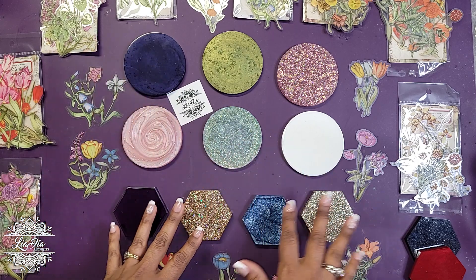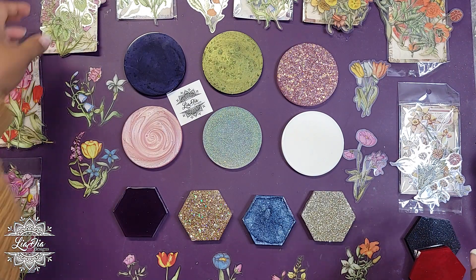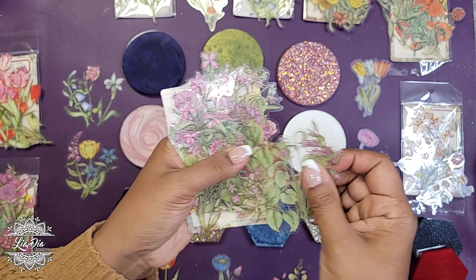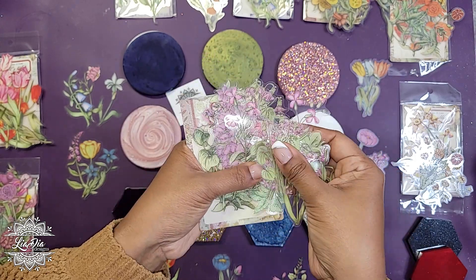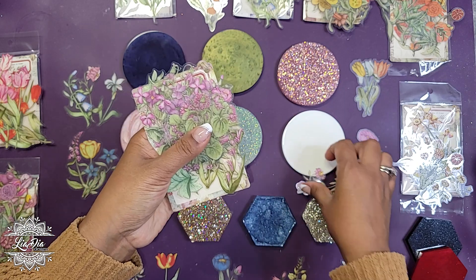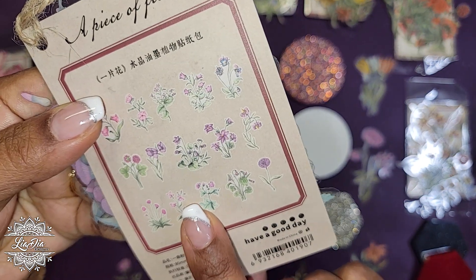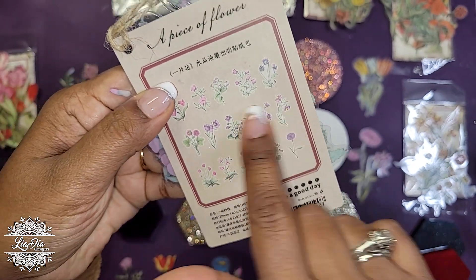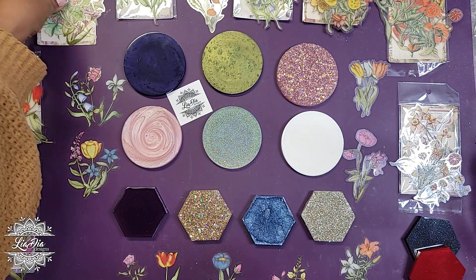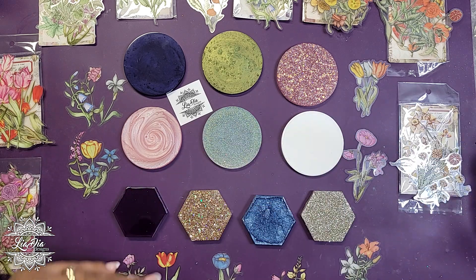I have all my little sample coaster pieces here, as well as all the different stickers. I did mention in the last video how many stickers are in each package - there's basically two of every design. The back shows you all the different styles and you get two of each one. There are 15 designs, so you're getting 30 stickers per package, which is a really great value.